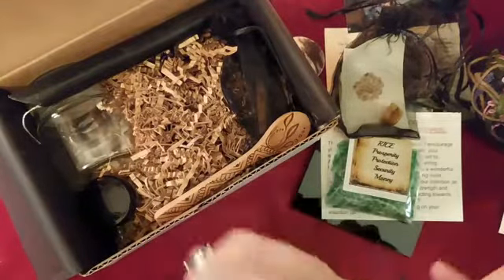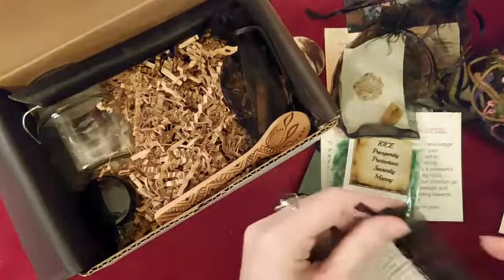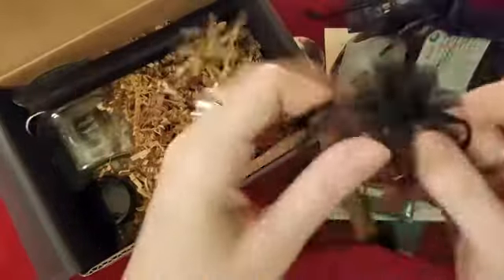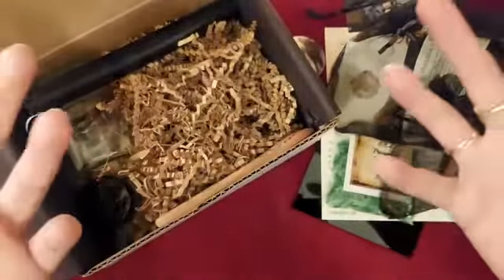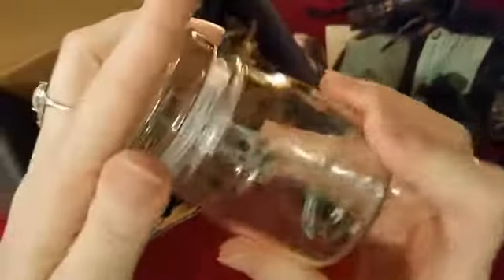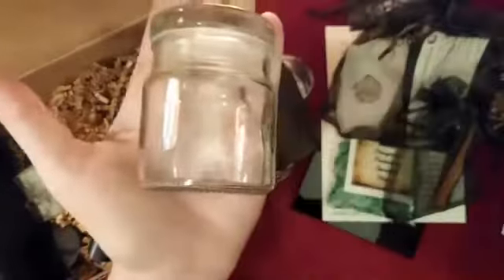This box is about fifty dollars, I believe. I will definitely be continuing my subscription — this is a nice box and you get quite a bit of stuff. We have a few cinnamon sticks, and as you can tell we've got rice, cinnamon sticks — we're making an intention jar. And here's the jar, it was all bubble-wrapped, nice and safe. Very nicely-sized jar, I like it. Then we have a black candle.